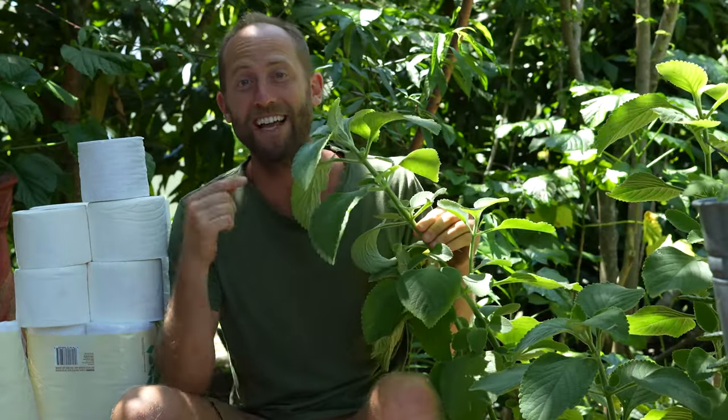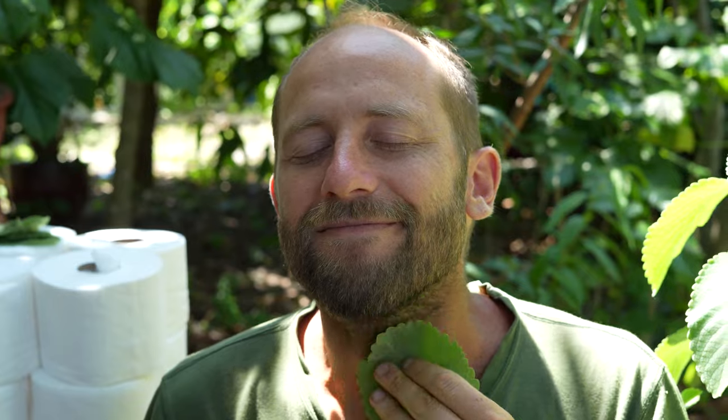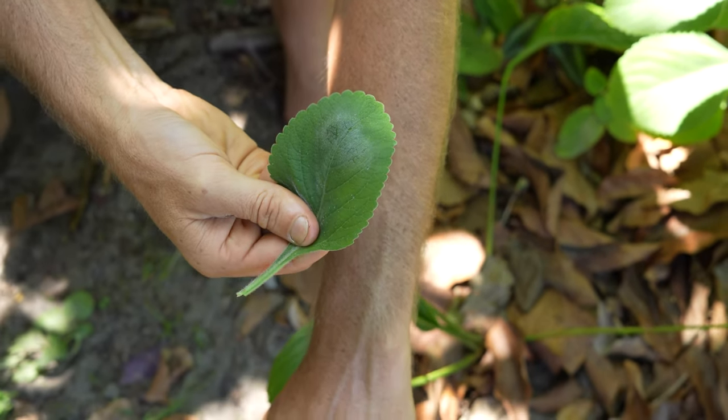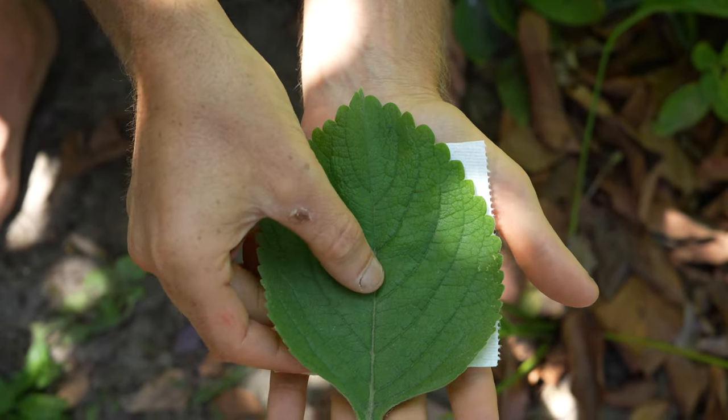This right here is the toilet paper plant, and it is the Charmin of the garden. The leaves are soft as can be, yet durable. Your fingers will not break through, and the leaves are about the same size as a toilet paper square.